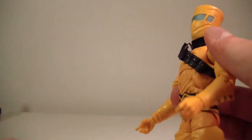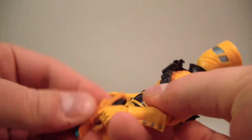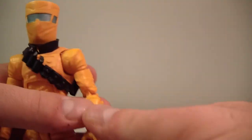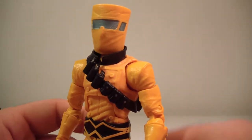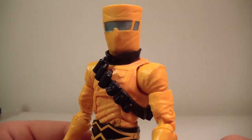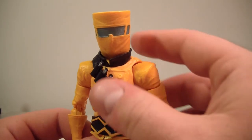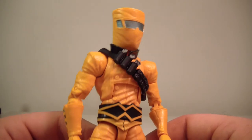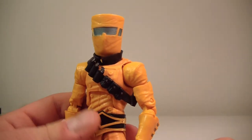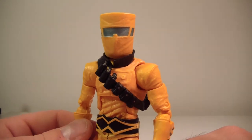He holds the rifle in both hands. He holds both guns in both hands nicely. I think he's a really good figure. Because he is a Captain America figure, Captain America does run into AIM here and there, and so it's nice to have him in my rogues gallery for Cap.